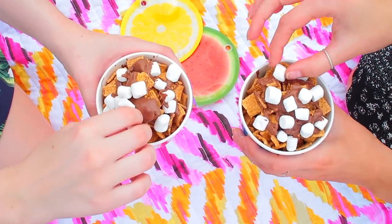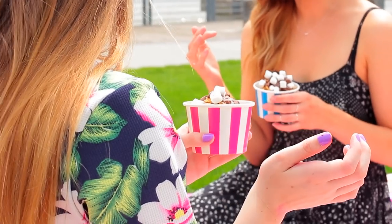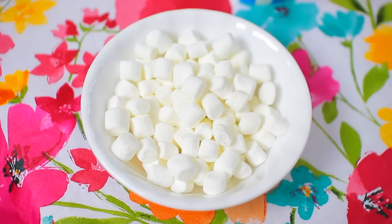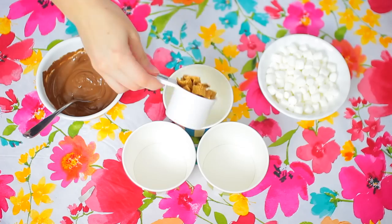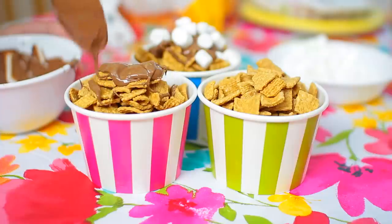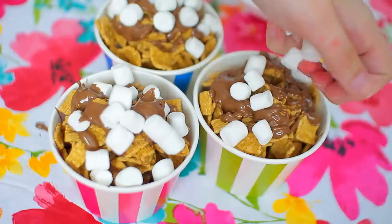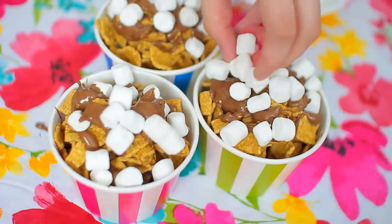The next treat turned out way, way better — it's a s'mores trail mix and it's super easy and it tasted amazing, so I highly recommend you guys try this. All you need is three ingredients: Golden Grams, marshmallows, and melted chocolate. I got mine all in bulk at the store. You basically take any container you want, layer with Golden Grams, drizzle some melted chocolate on there, then add marshmallows on top. I did a couple of layers to fill the container.